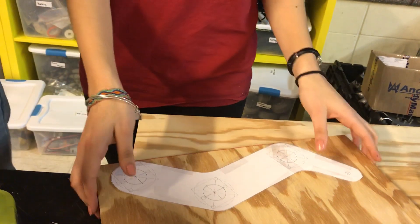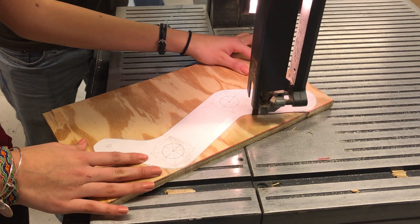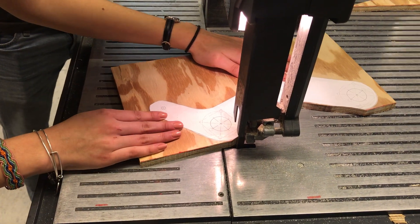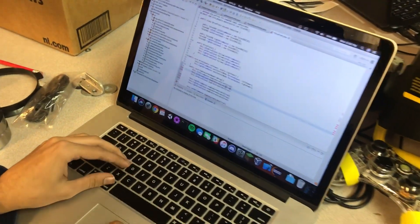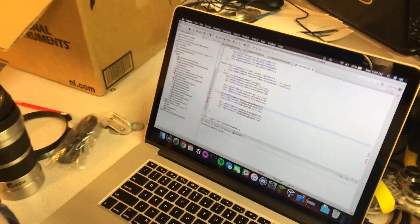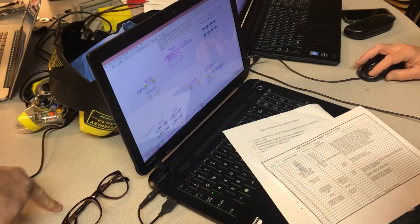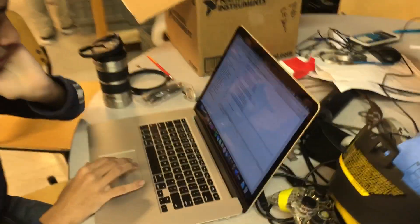Now just go cut it on the bandsaw. So this is our Java programming team, right Monik? This is our Java programming too. And then this is our LabVIEW team. Sophia, these are your sisters. A little Java versus LabVIEW action.